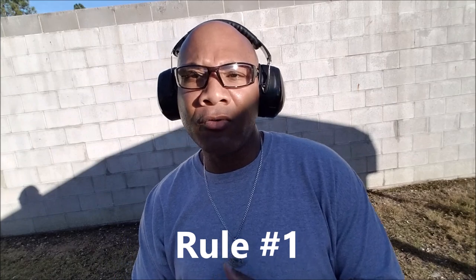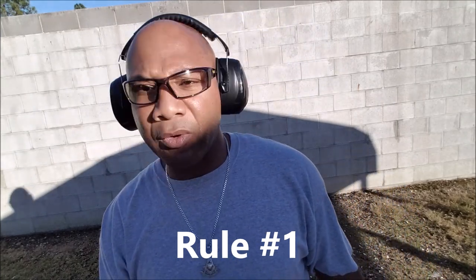Let's dig into rule number one: treat all guns as if they are always loaded. What that means is, even if you know for a fact that a firearm is unloaded, you will still treat it as if it is loaded. That means you wouldn't point it at anything that you do not wish to destroy or do not intend to kill. You keep your finger straight and off the trigger, and you make sure to keep it pointed in a safe direction.